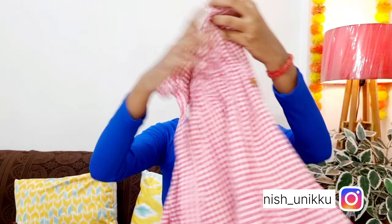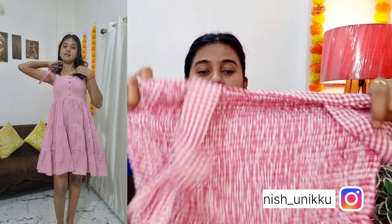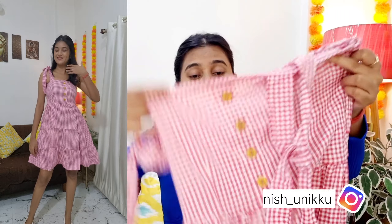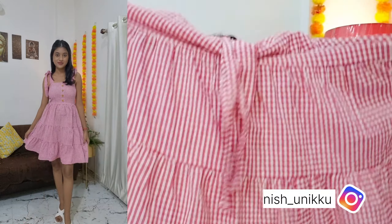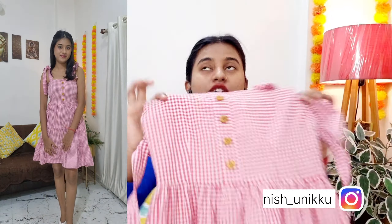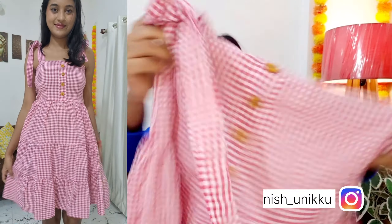My next dress is this one in pink and white color. You can see it is very pretty. This is a doll-type frock style dress. It has an elastic waist, so the fitting is adjustable — you can make it tight or loose. It's a flared dress shape. There is a button detail on the front. I purchased this dress for 230 rupees. According to that price, it is very good. If you want a doll or cute look, this will be perfect.